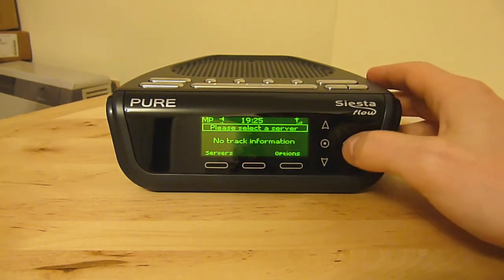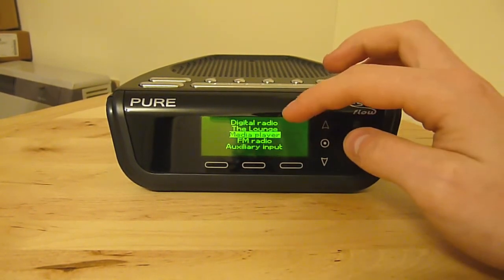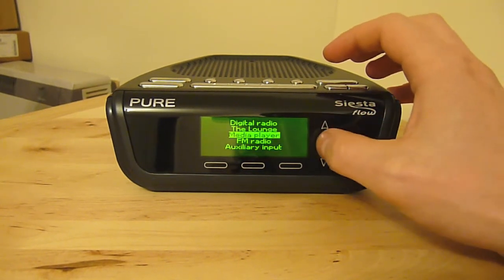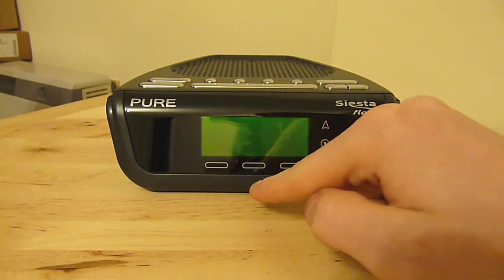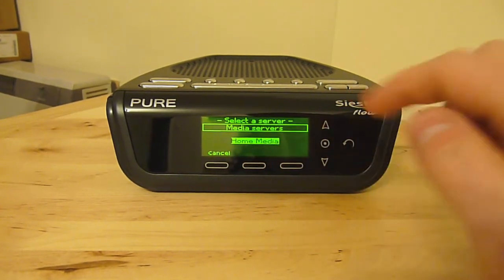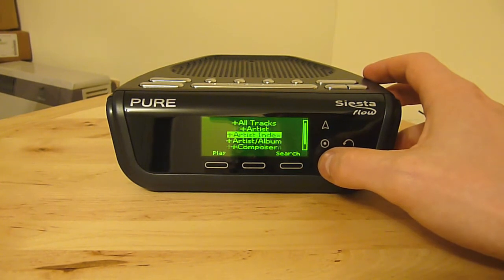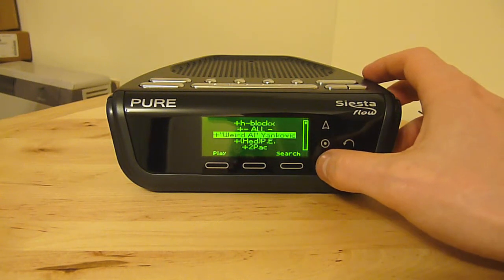So I'll just show you the home screen, where you can select your different music sources. You have digital radio at the top, then you have the Lounge, which is a proprietary music service from Pure, and then you have media player where you can select your media servers on your home network. All these controls on the front panel are touch sensitive. Here you can see it's showing home media, which is a network device I have with all my music on it. From here you can browse through all your tracks — by artist, by artist and album — and view your entire music library.